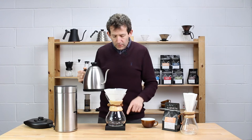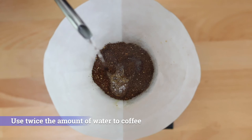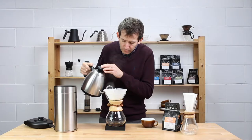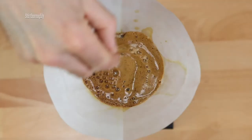We do that by pouring a small amount of water onto the coffee grounds. I'll start my timer and use about twice the amount of water as I have grounds — maybe a touch more. Don't be afraid to go a touch more if it means you saturate the grounds thoroughly.